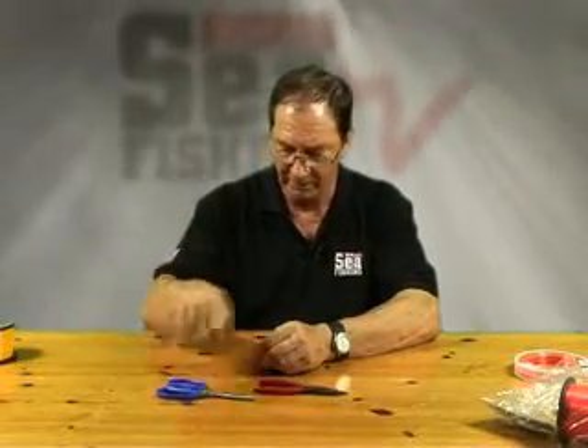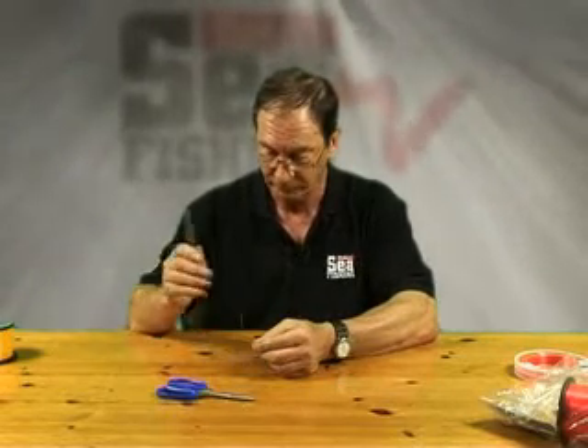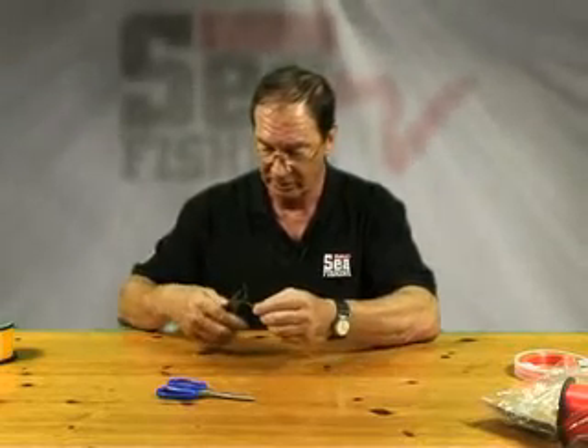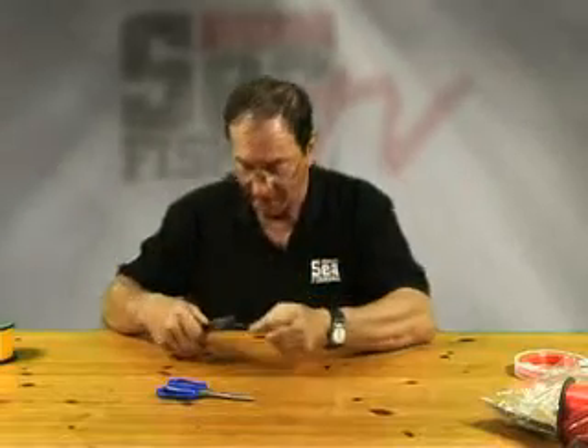I've got with me a pair of pliers and a pair of scissors. The pliers are to pull knots up tight. Best to use pliers instead of teeth, because after the age of 10 you don't grow new teeth, so good idea. Moisten the knot first. If you pull it up without moistening it with saliva, you'll burn the mono and weaken it.